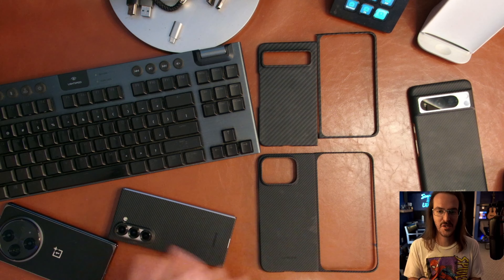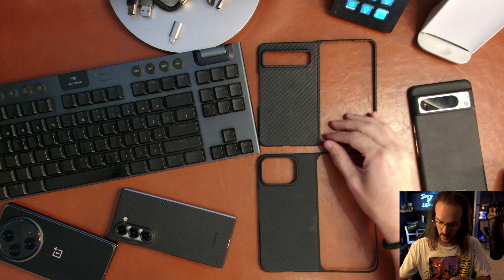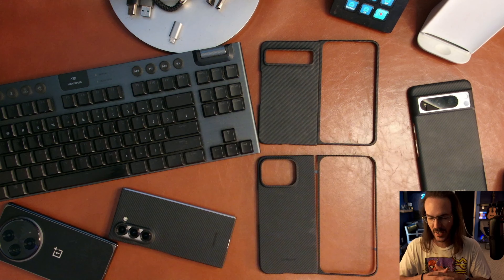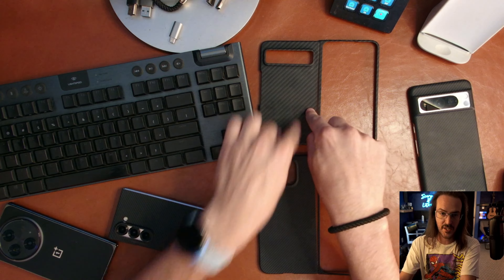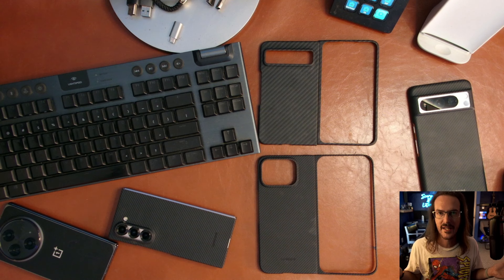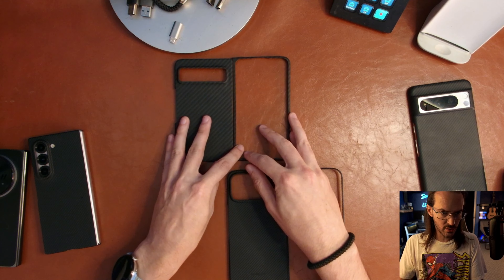Let's do some size comparisons. We have a whole bunch of stuff here. You may be asking, where is your original Pixel Fold? I don't want to go into that deeply right now — I'll tell you what's going on when the time comes. But I do have a case for the original Pixel Fold, and I think that's going to serve the purpose just as well in terms of doing a size comparison.